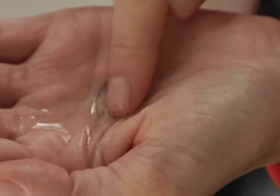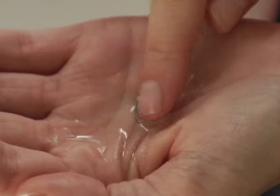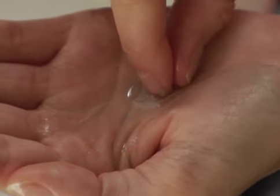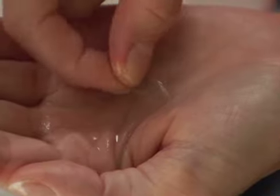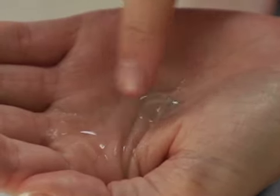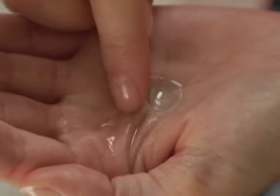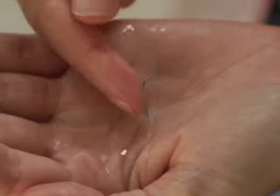Using your index finger, gently rub the lens solution into the contact lens for about 30 seconds to remove any debris, dirt and protein. You should rub the solution in gently back and forth, and not in circles. Once you have cleaned one side of the lens, turn it over and clean the other side. Don't forget to turn it right side up before continuing.